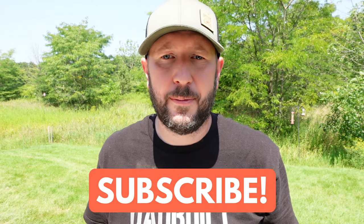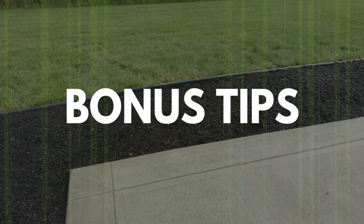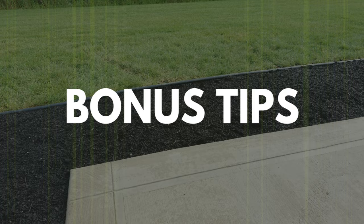If you've stuck with me this far, please give me a like and a subscribe down below. I post all kinds of content for DIY dads and it would be great if you joined the crew. As promised, here are some bonus tips for a professional result.